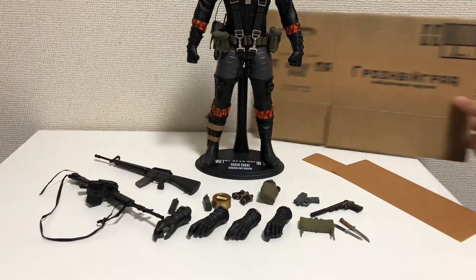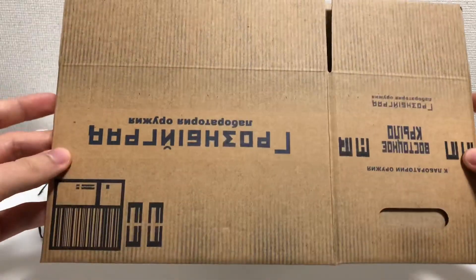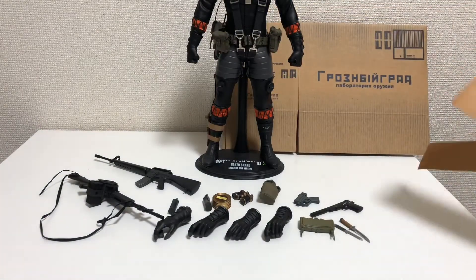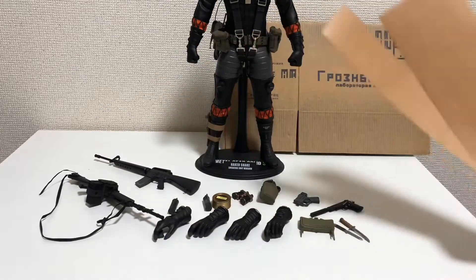Speaking of the box, here it is — it's very big, comes flat inside the figure box itself, and also comes with some brown tape that you can apply to give it a shape per the instructions.